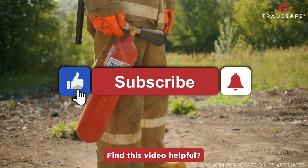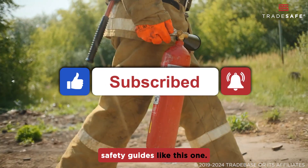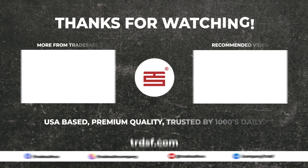Find this video helpful? Like and subscribe for more safety guides like this one.